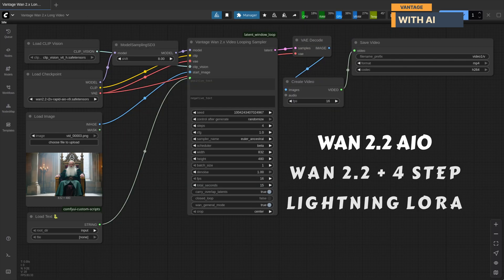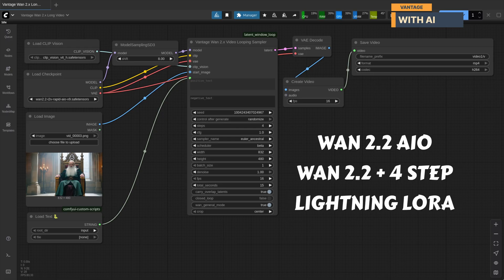Tomorrow, I'll be showcasing another example using the standard WAN 2.2 Hi-Lo noise workflow with a four-step LoRa.